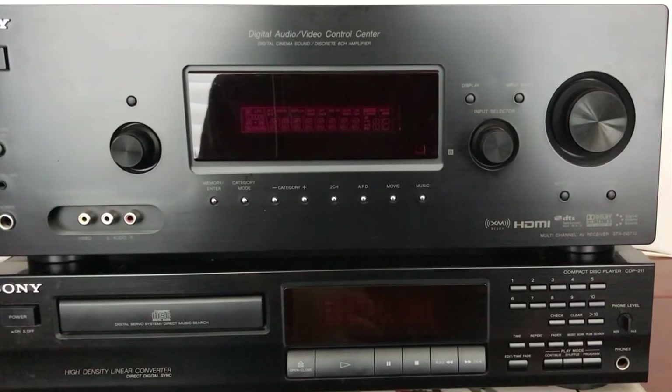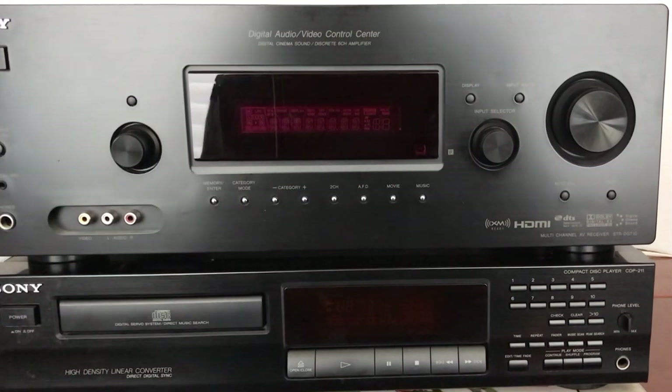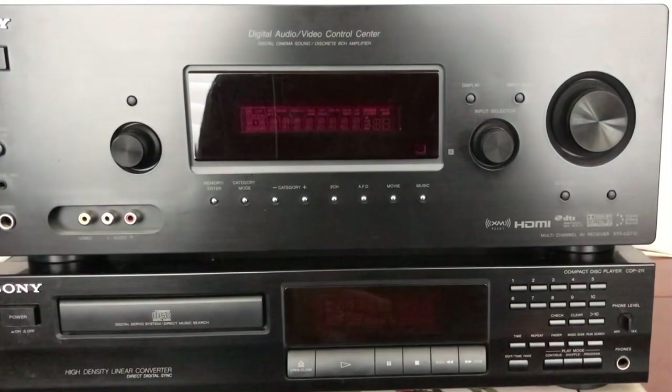Hello and welcome to my Vintage Audio File channel. This is now my 64th video and today I'm going to be reviewing a couple of Sony components.